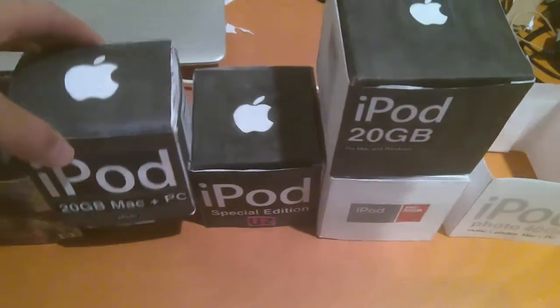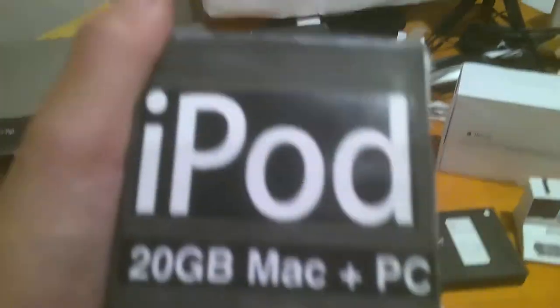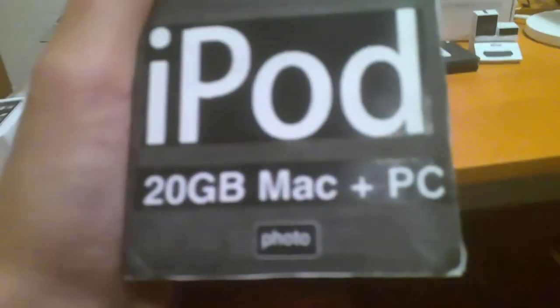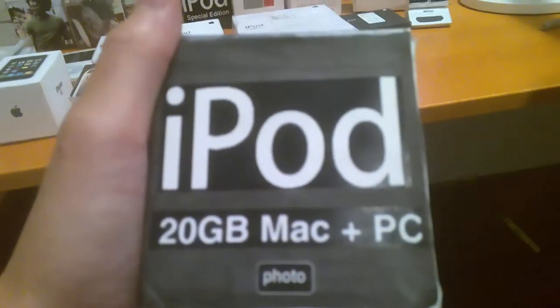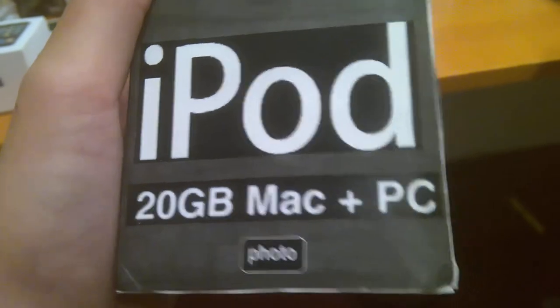Here is an Apple-issued iPod Photo. Now, it's inaccurate that it says 20 gigabytes, because the minimum storage for the iPod Photo was 30 gigs. But it just says 20 on this one.